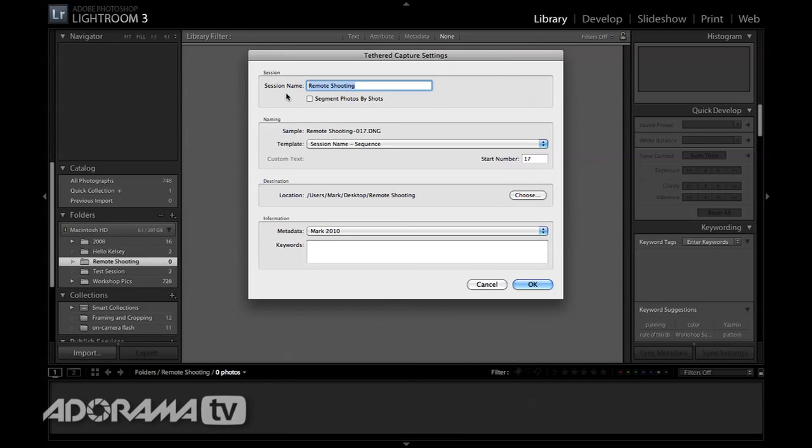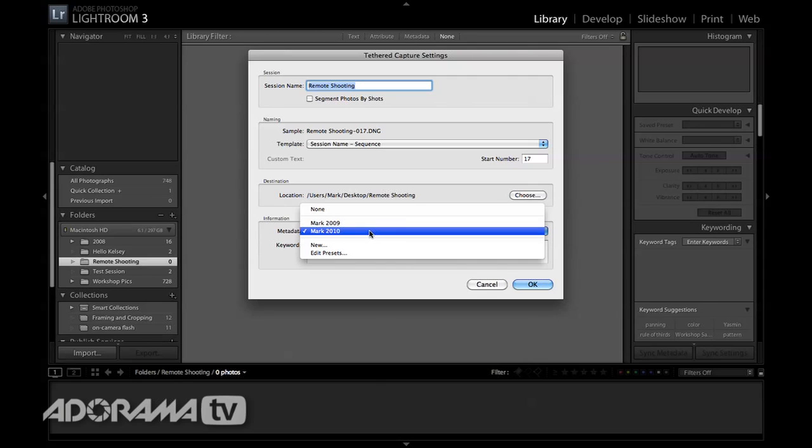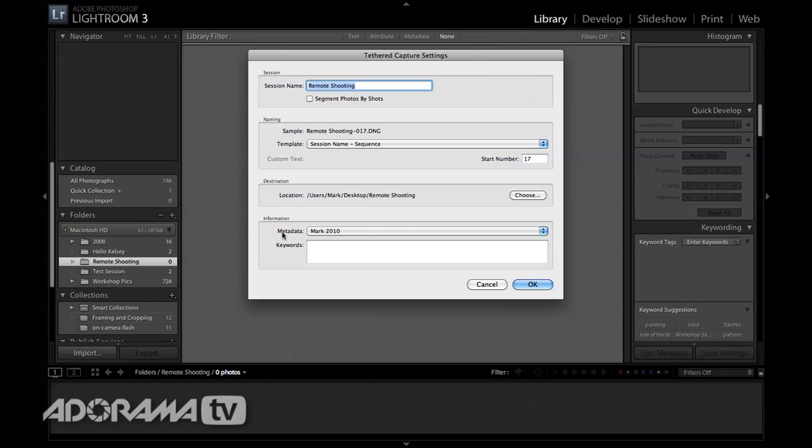When I do that I get a bunch of options. I have a destination already set up, but you could choose a remote folder. Right here it will ask me for some presets. I have some metadata already preset so it adds my copyright information and all the IPTC data that I need. Then I can add some keywords as well — I'm going to say 'Don Berger' because Don is our model, and 'remote shooting' so we have that in there. You could go on and add a bunch of keywords. I'll say OK.